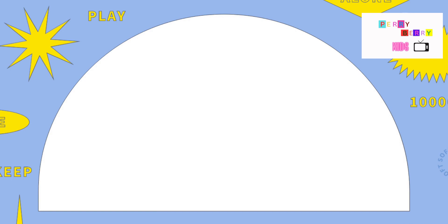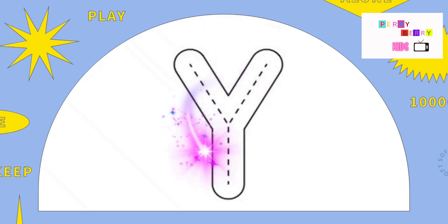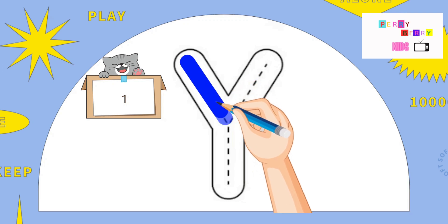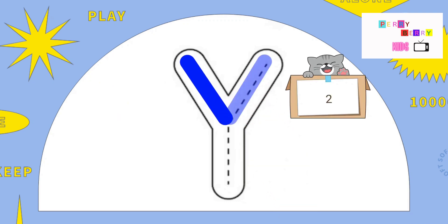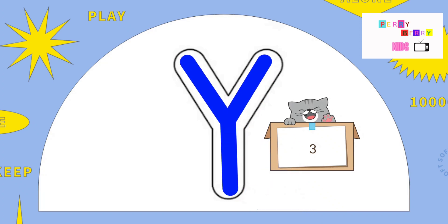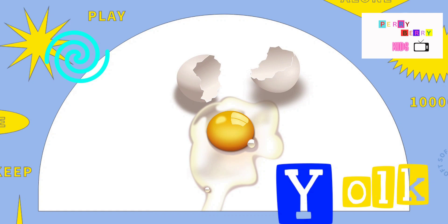Almost there. The next letter is Y. Slide down, slide down again, pull down, and pull down. The letter Y. Y is for Yak.